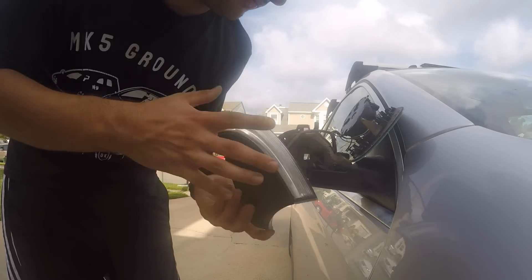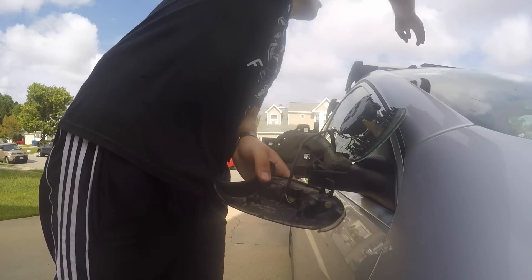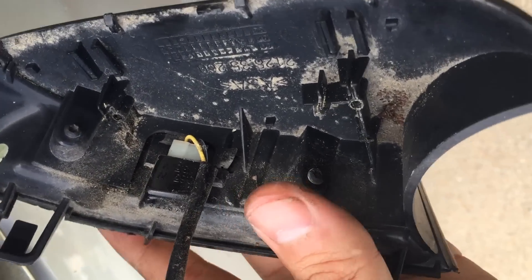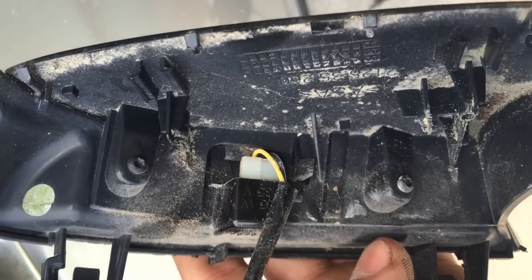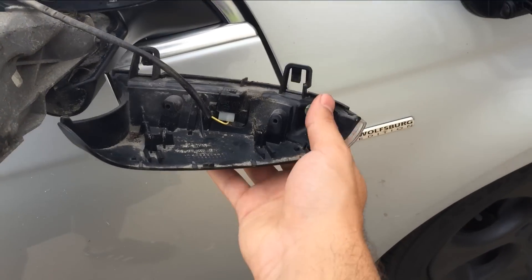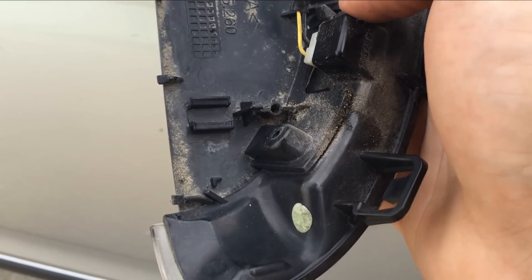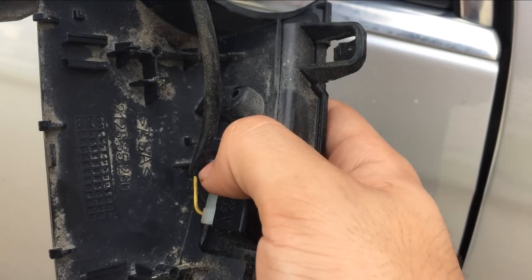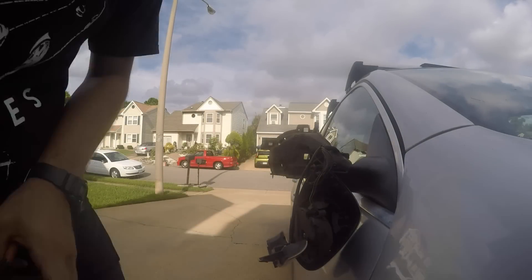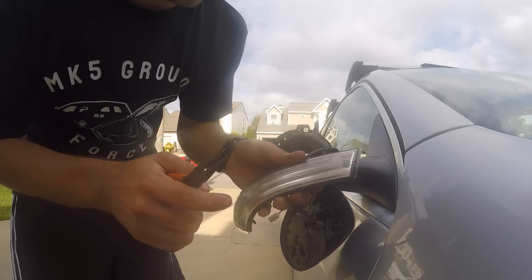Now that that's off, this will slide out. If you look in here — there's two more screws in here, one over here and another one on this side right there. Just get these two out and it will release this mirror bracket right here. There's a clip right here — you just pop that back and this piece will slide out. Now just slide this piece out right here, just like that. Now you can get your new one and replace it.